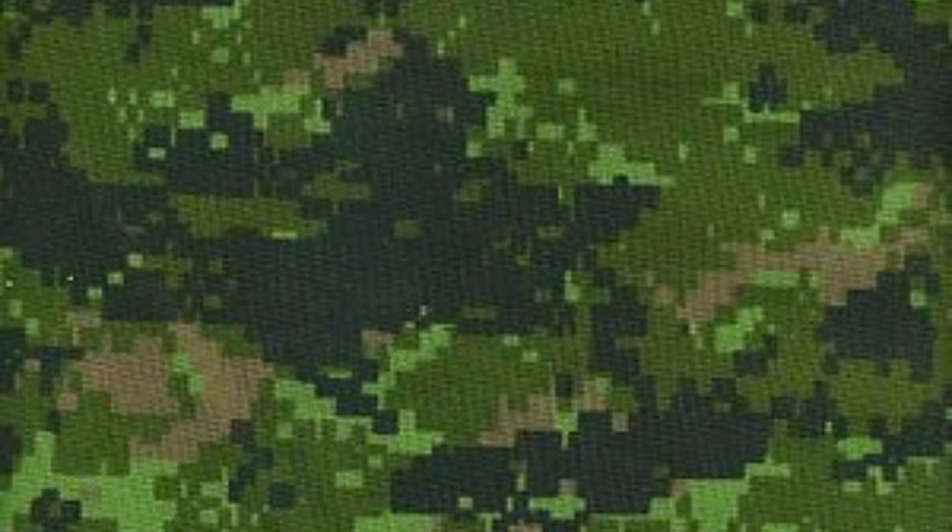What's up guys? Today we're going to talk about Canadian Disruptive Pattern, also known as CADPAT, and generally just about CADPAT in general, so stay tuned and let's get to it.